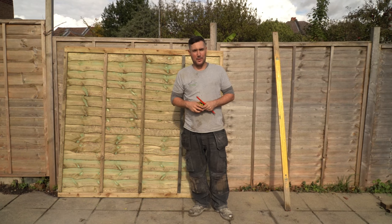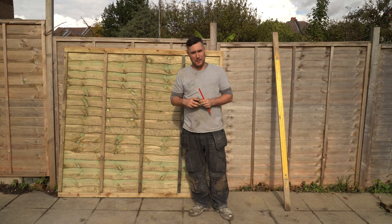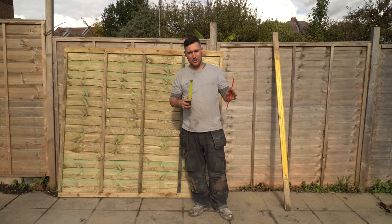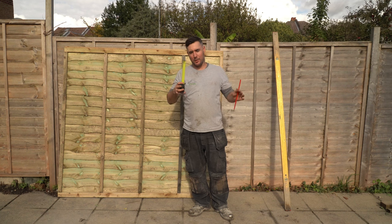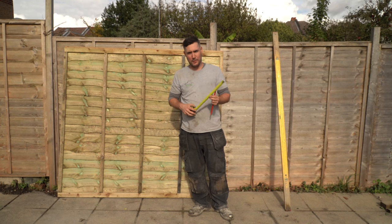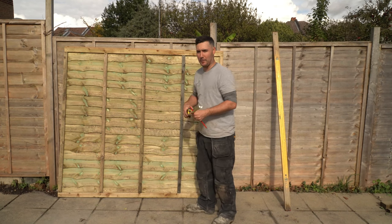The first thing you're going to want to do is determine your spacing for the panel. I've measured top and bottom and because I've put in level posts I don't need to cut an odd shape - it's the same distance top and bottom, so that measures 152 centimetres. So you mark that on your panel.